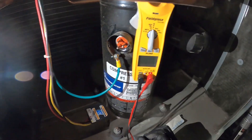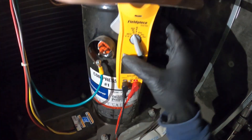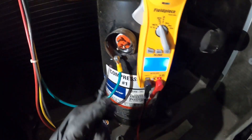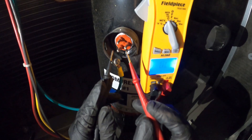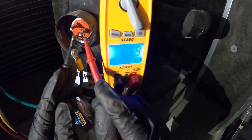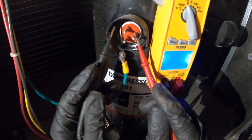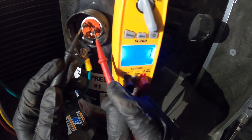Next, we can check the resistance between our windings. We're going to set our meter to ohms and check across the three terminals. Starting with any two, we have a reading of 0.67. Now between the next two, we also have a reading of 0.67.